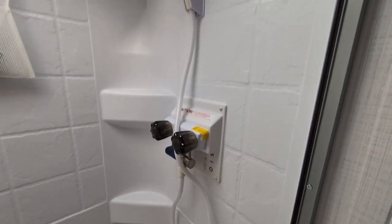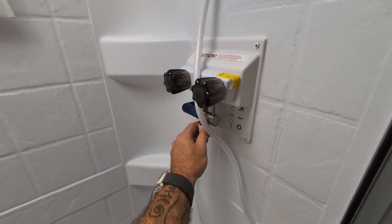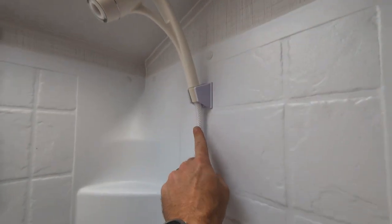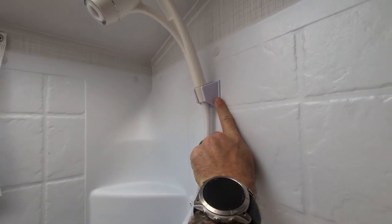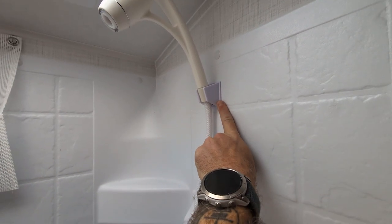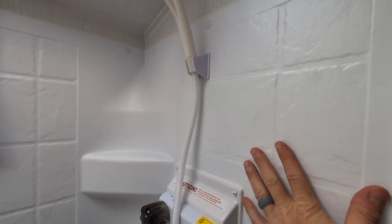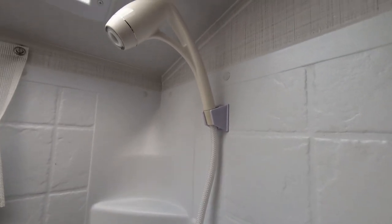I guess I could have showed the install but it would have been like two seconds — it was literally that easy. Just unscrewed the old one, screwed this in right here. I'm actually using the existing shower mount that we had. It came with a new one, but I'm going to try to use this one and see how it works.